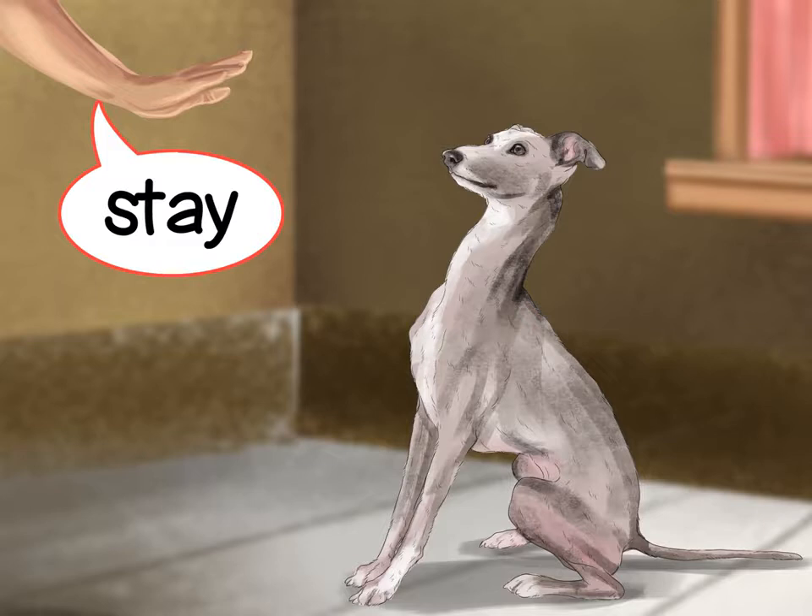Always make training rewards based by using treats and incorporating it into playtime. Italian greyhounds are generally sensitive dogs, so it's important that you never strike, swat at, or yell at them.